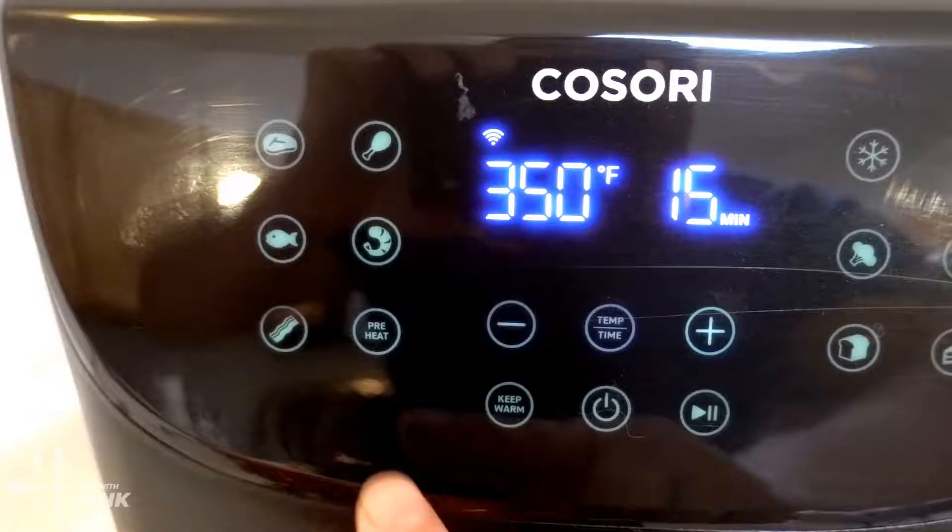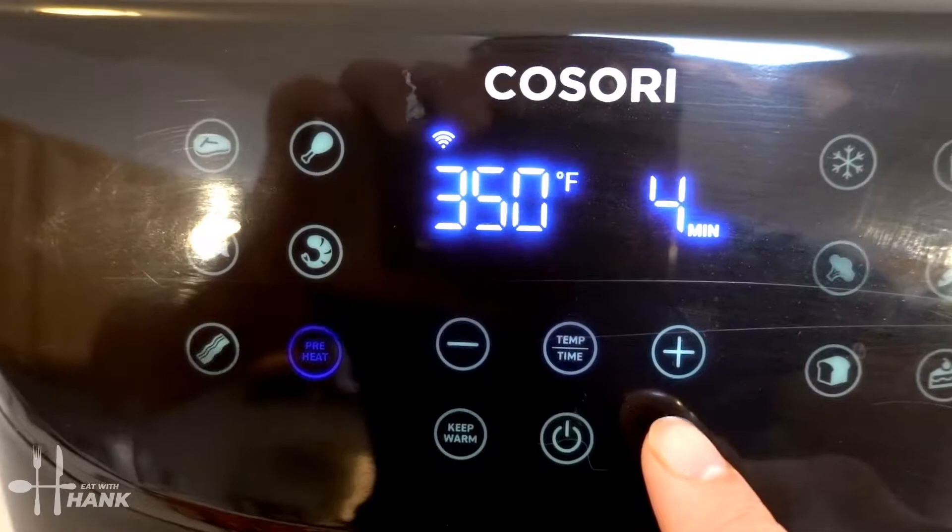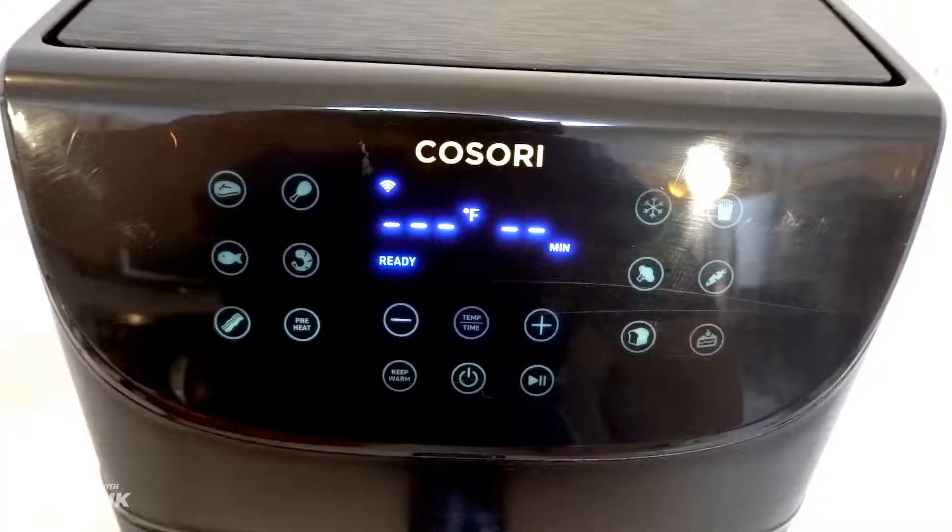Let's preheat the air fryer. We're going to push the preheat button and preheat it at 350 degrees. We'll be back.